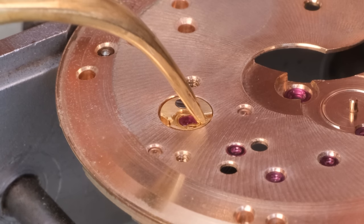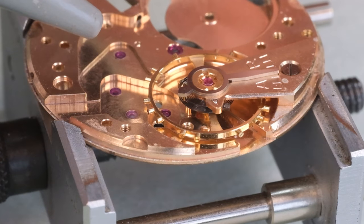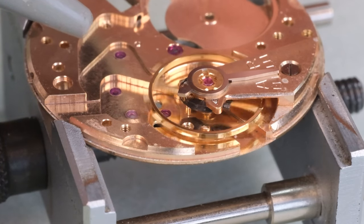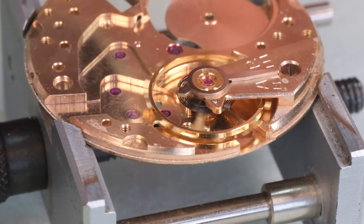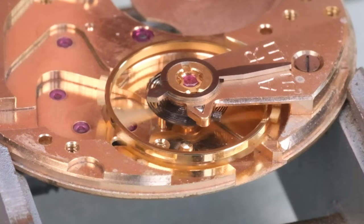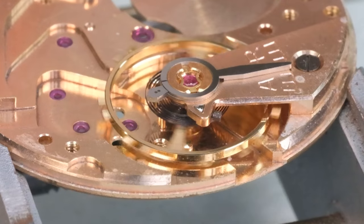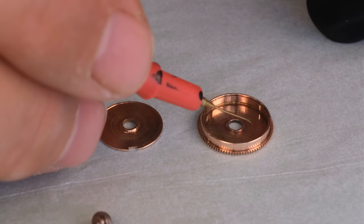Let's see if the balance oscillates freely. Yes, that looks nice. Then let's go on with the barrel and the mainspring.